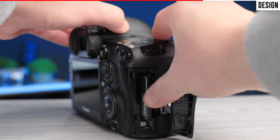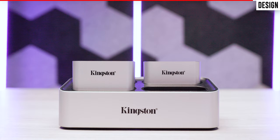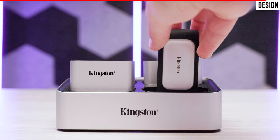My third and final complaint is extremely minor and only applies to those who have a Kingston SSD. The SSD fits perfectly into the slot on the workflow station, but that same SSD is packaged with an optional protective casing — and when you try to connect the SSD with the protective casing on, it no longer fits. It seems like a bit of an oversight, because the protective casing doesn't need to be as thick as it is.